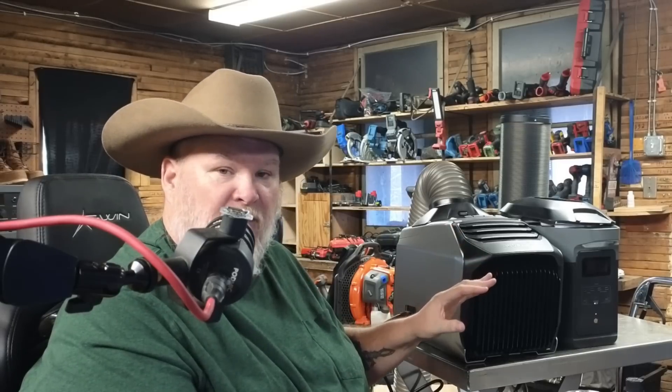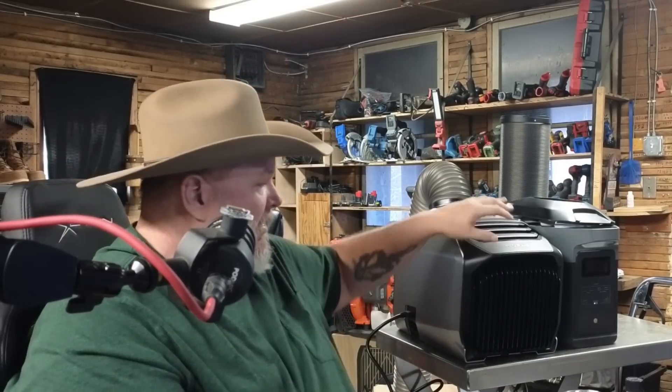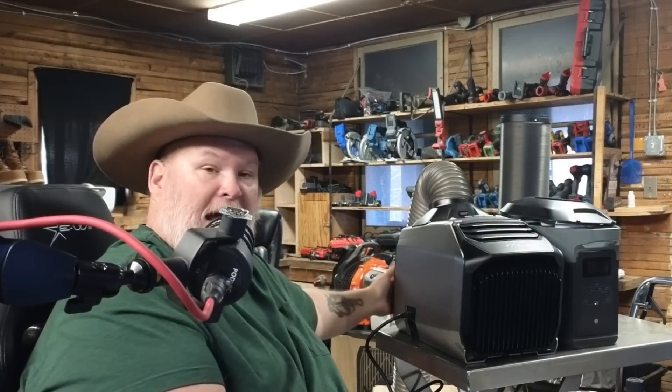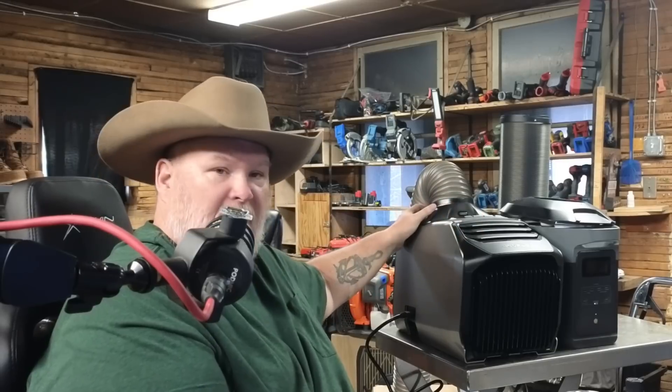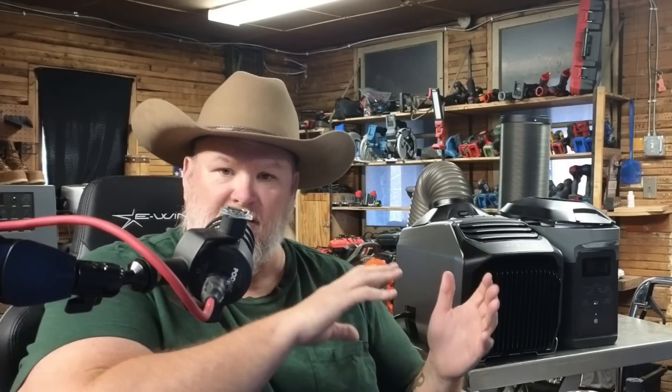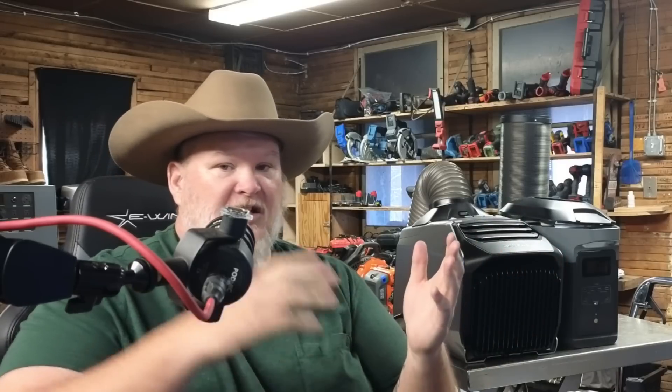It has four main components: inside air intake, conditioned air output, outside air intake, and then the opposite comes out here. This is because you don't want to take the air that's in a room and try to heat it through one of these units, because basically whatever it does, it's also producing the opposite. If it's making the air hot, it's going to produce cold air. If it's making the air cold, it's going to produce hot air. That's the whole heat exchange concept.